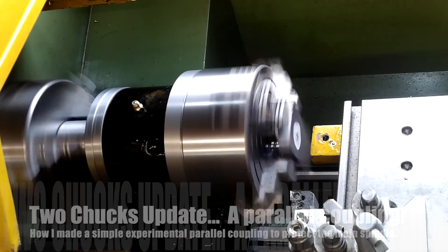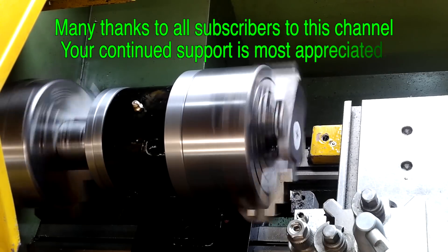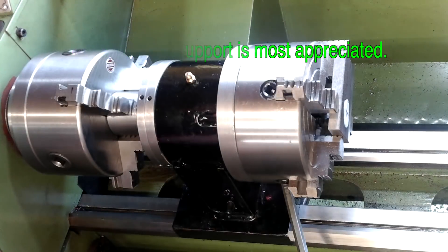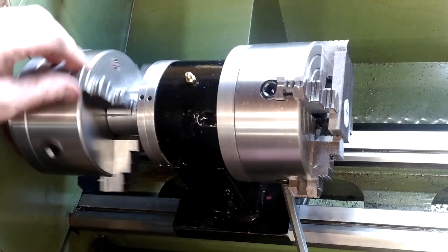Hi, welcome back to my shed. In this short video I'm going to show you how I made a flexible drive coupling for my add-on four-jaw chuck.